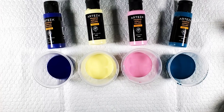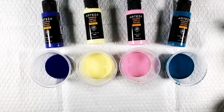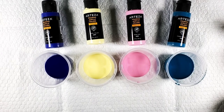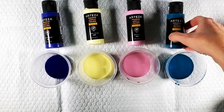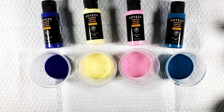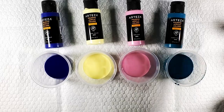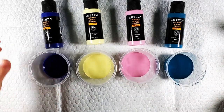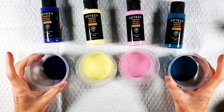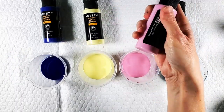Hi guys, welcome back, I am Megan. My camera is going jiggly. Today I have added some silicone to the Arteza pouring acrylic colors and I haven't done anything else to it. I tried them the other day and the consistency, the viscosity, is perfect. So I just put them in a little cup and added a couple drops of silicone.